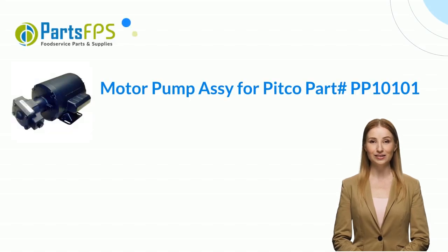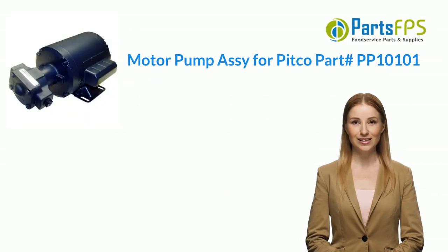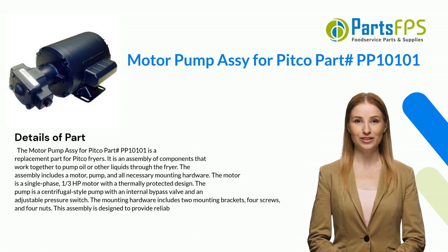Hey, my name is Janet. I am a digital presenter for PartsFPS. Today I am going to talk about the motor pump assembly for Pitco, part number PP10101.